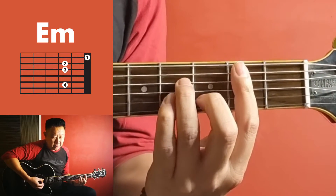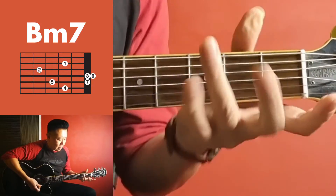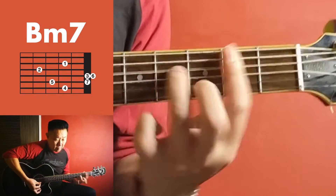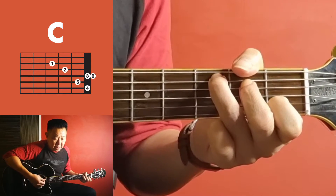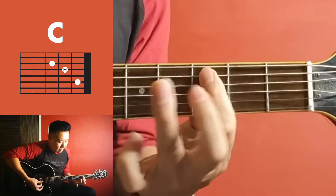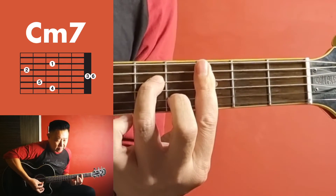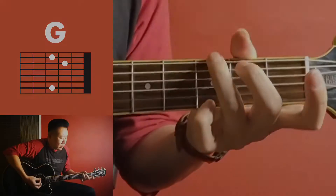Next chord is B minor without the pinky. So it goes — then C, and I'm gonna have a little bit of a country flavor. C minor, also without the pinky.